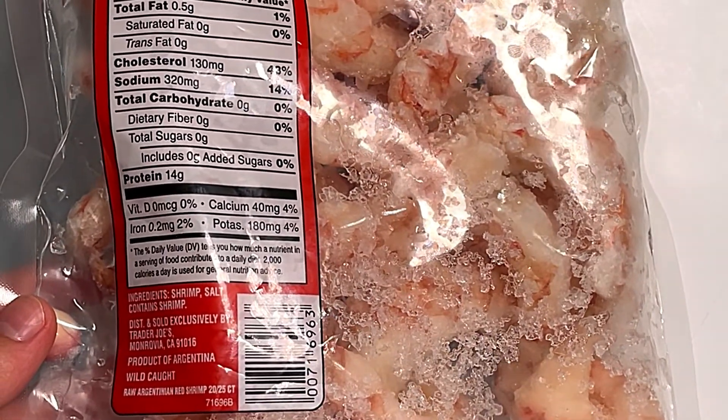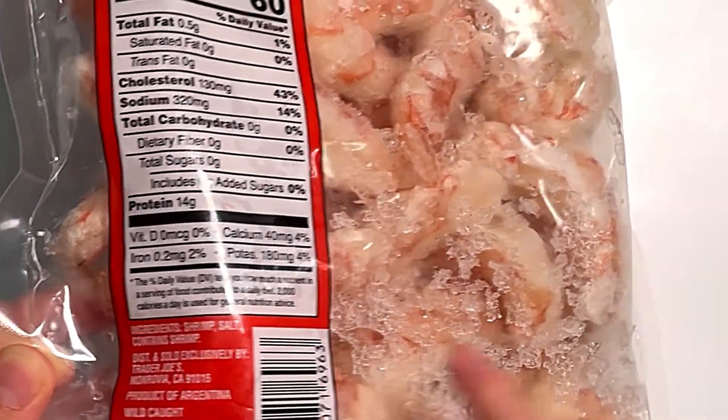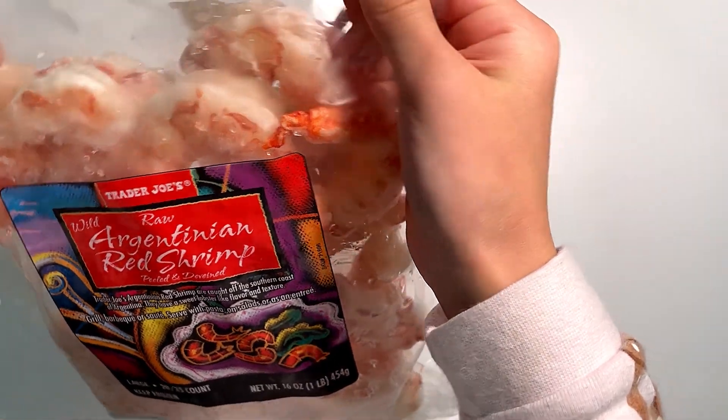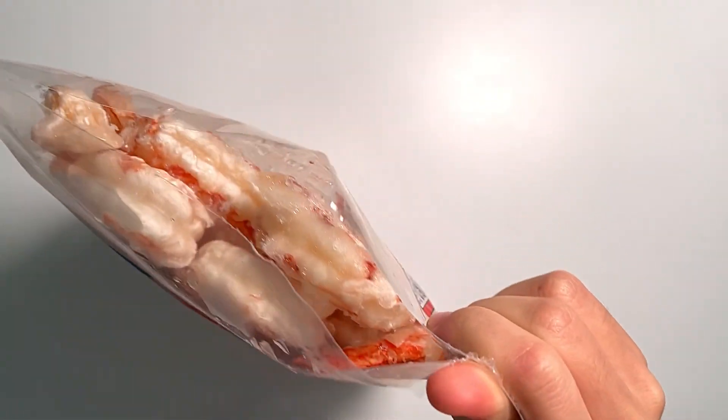It's Argentina wild-caught raw shrimp. The price is $10.99. There's a notch on the packaging — unlike other flimsy plastic wrappers, this one opens quite easily.